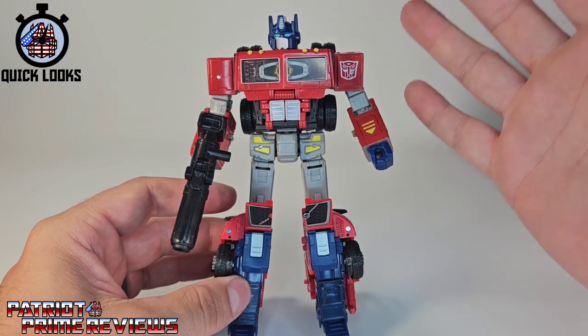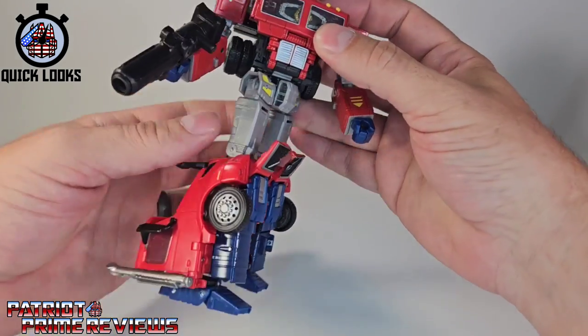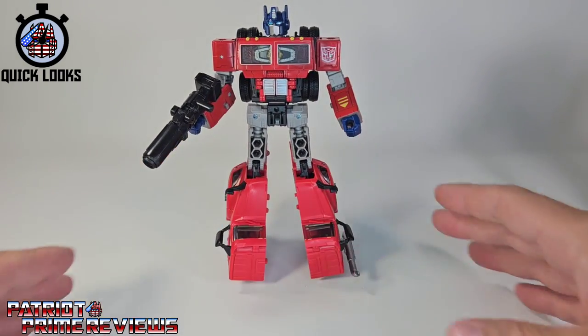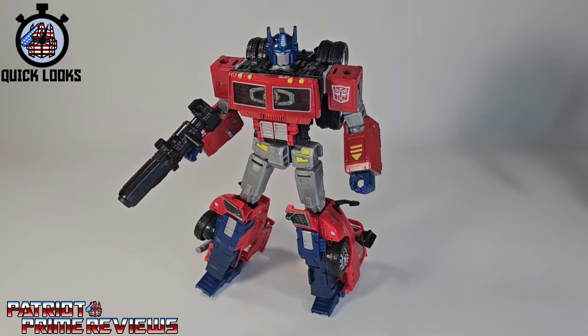He looks so good, and I guarantee we're going to get another version of this guy as G2 Hero Prime. All they've got to do is tweak the transformation slightly, and there you go — just mark my words, we're going to get a G2 Hero Prime. So, does the Transformers Volvo Optimus Prime belong in your collection? Absolutely. If you're an Optimus Prime fan, you are going to love this guy, especially if you just weren't feeling the Holiday Prime. This one I think you're really going to enjoy.